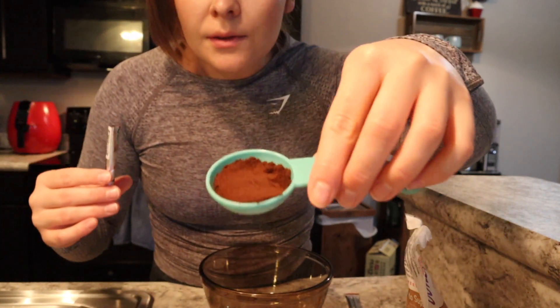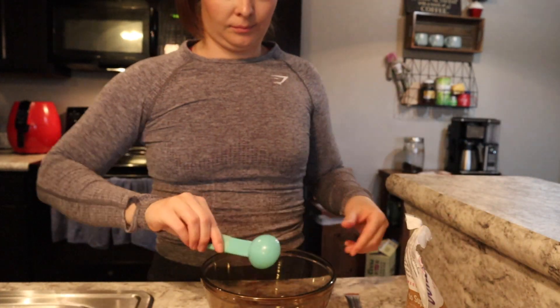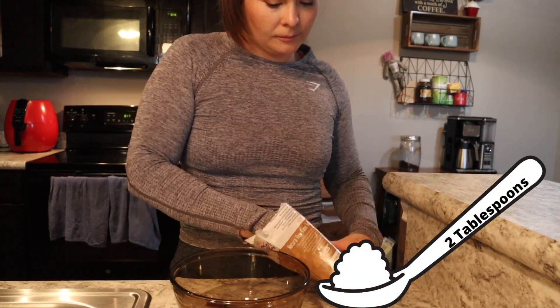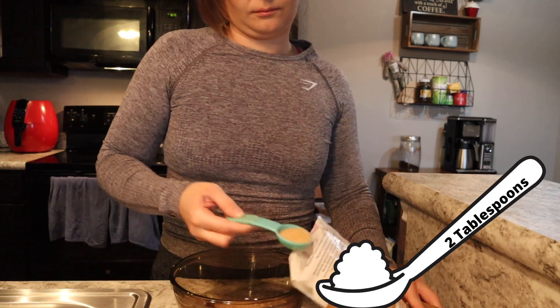I'm gonna use four of these packages. I went ahead and boiled some water.